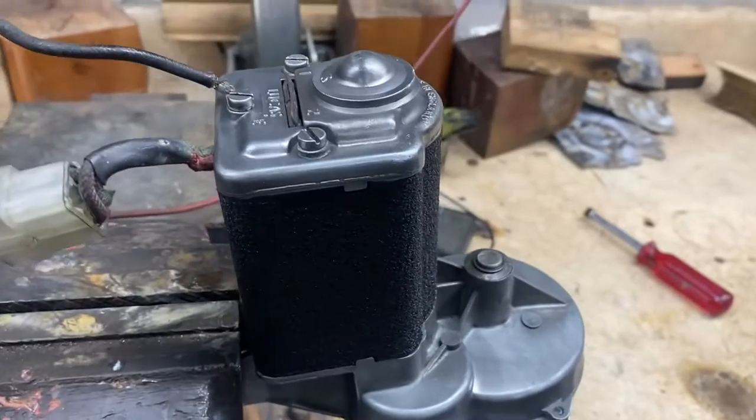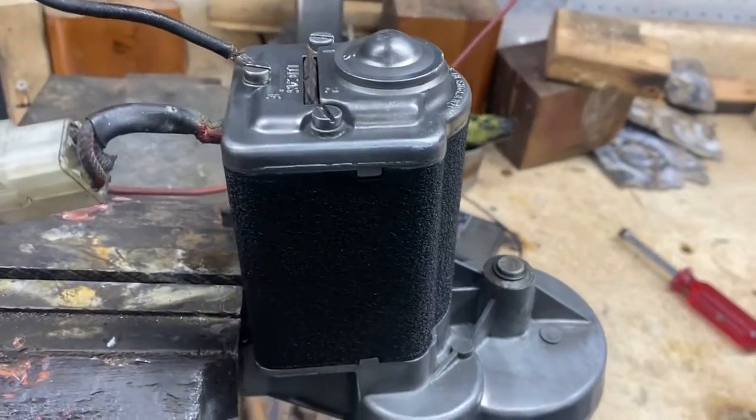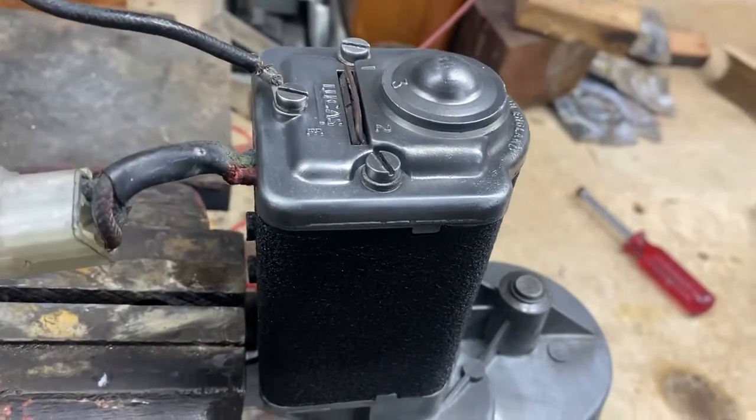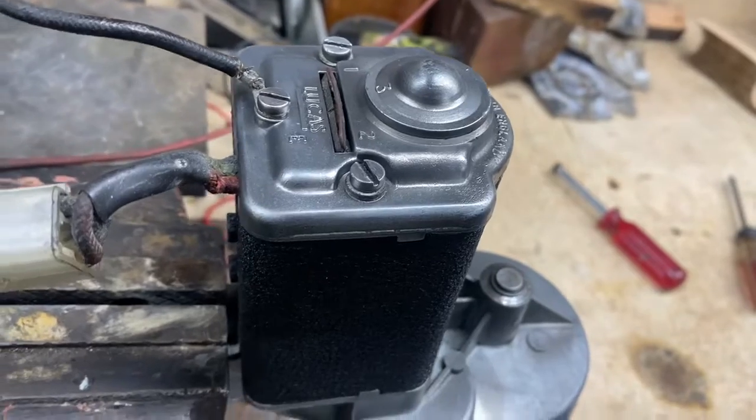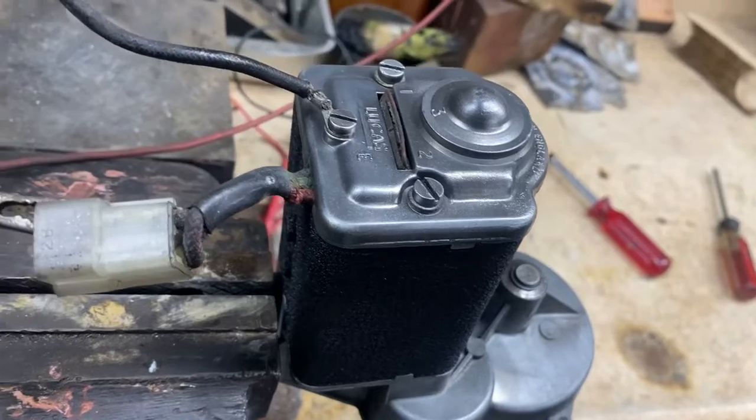We had to get a new armature for it, but when we went through it we re-lubricated it, put in the new armature, made new brushes, new brush retainer springs, and tested it prior. The original armature was fried.